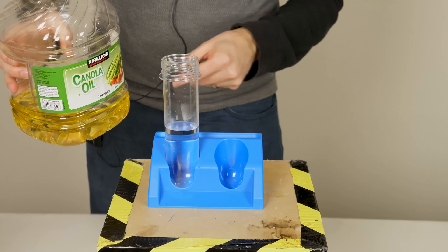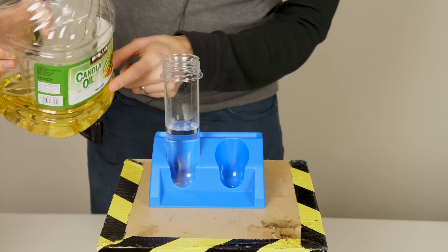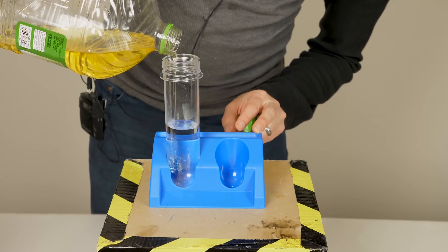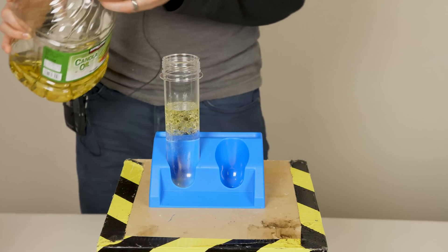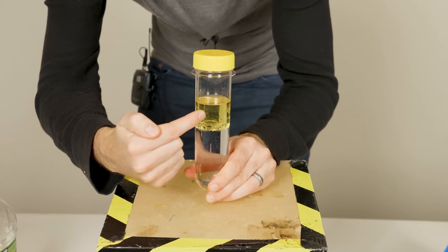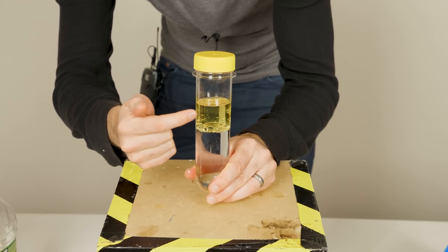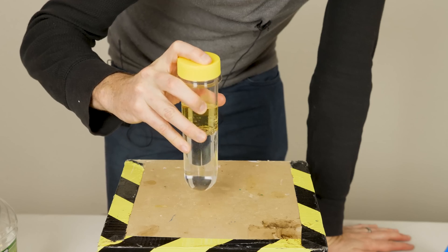We've all seen what happens when you pour oil and water. I have here some regular tap water and some canola oil — some vegetable oil. When I pour it on top, the oil just floats to the top. You can see this clearly forms two liquid layers — an oil-rich phase and a water-rich phase. And even if you shake this up...